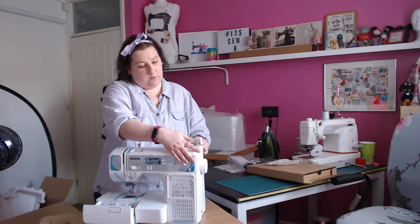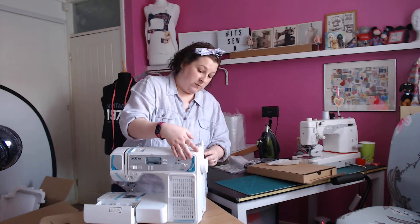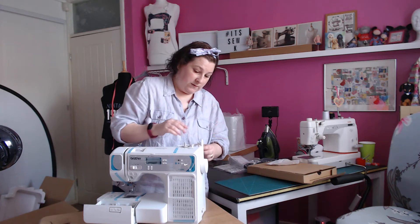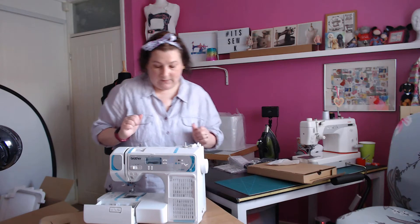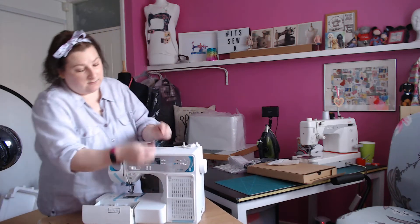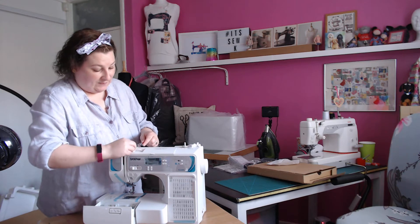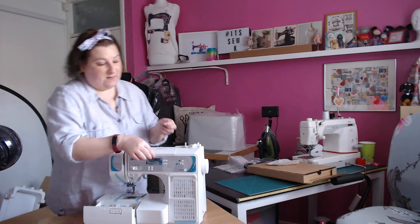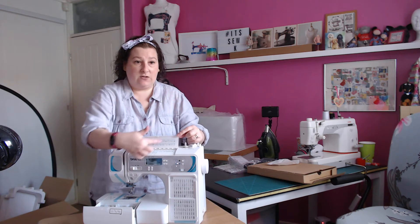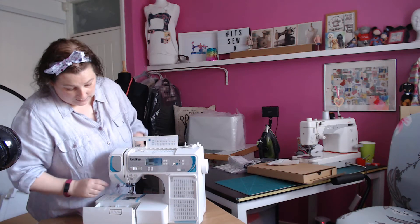I've unclipped the spool pin and it won't clip back in — you have to be quite firm with it, don't be namby-pamby. This is the little flap with the extra fonts.